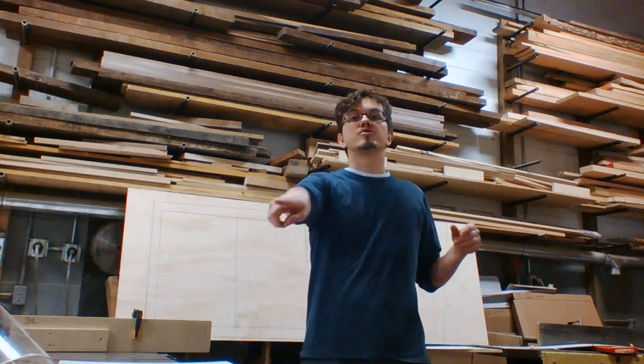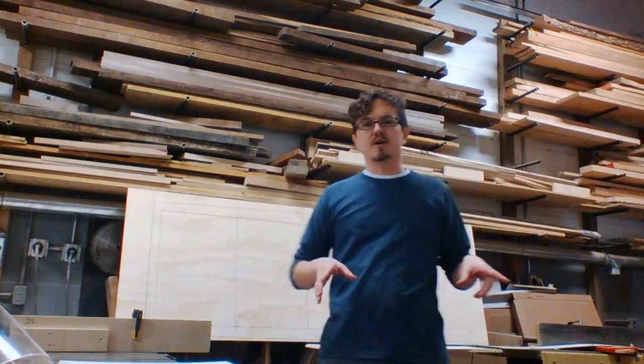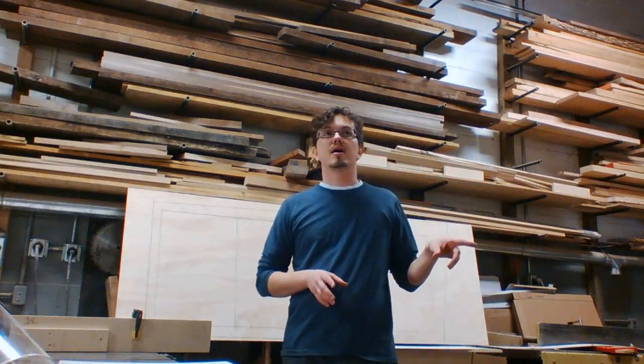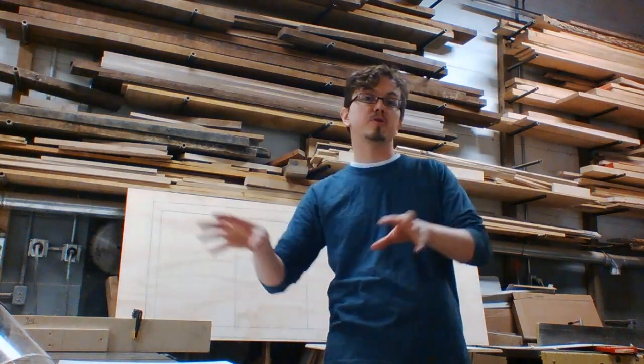Since my last video, in which I spoke about why you should consider hiring me — and there are specific reasons for that — if you subscribe, you can watch the video. But sometimes one of the reasons why people want to hire me is because they have trouble with the planner, with that piece of software.